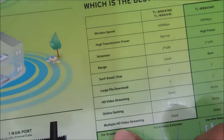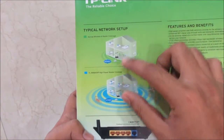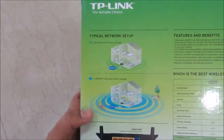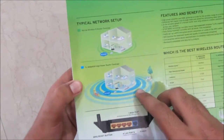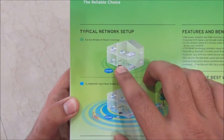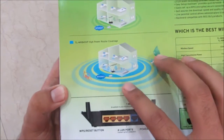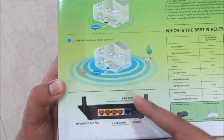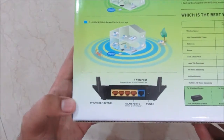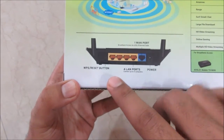This router is really good for HD video and data streaming. The box shows a comparison with one house using a normal router covering only one floor, while this TP-Link high power router is supposed to cover two floors. I've got a two-story house here so we'll test that, and it claims it could even cover the garden area.